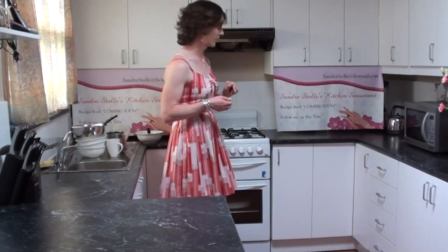That will take about 45 to 50 minutes to cook. You'll know it's cooked when you press in the centre of the dish and it bounces back at you, and it will start to pull away from the sides of the dish as well. Now here's one I prepared earlier — so you can see what the finished product actually looks like.